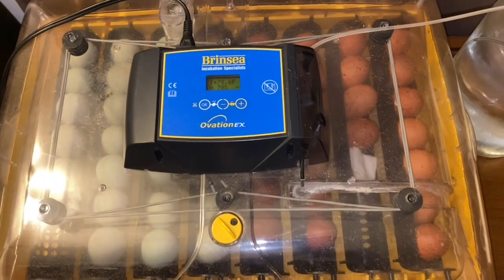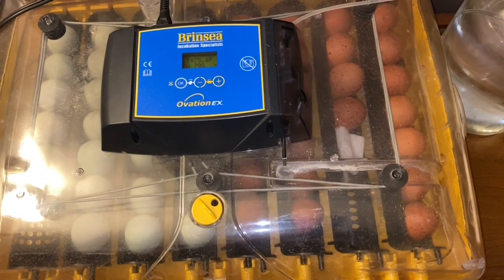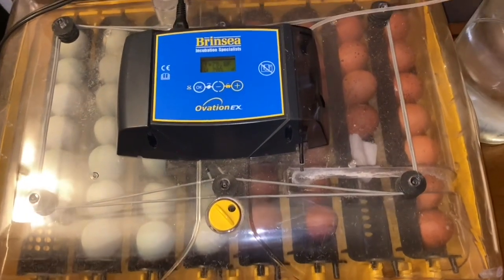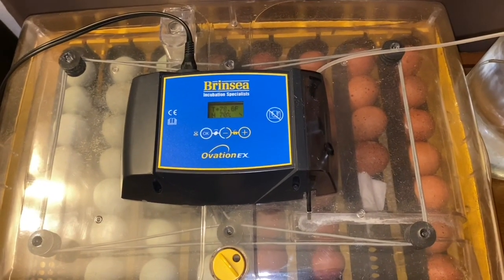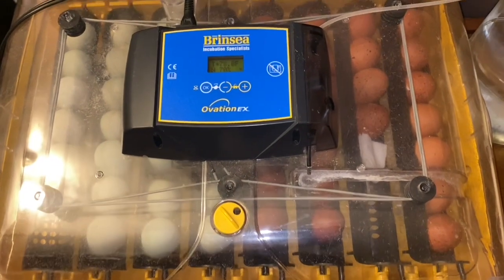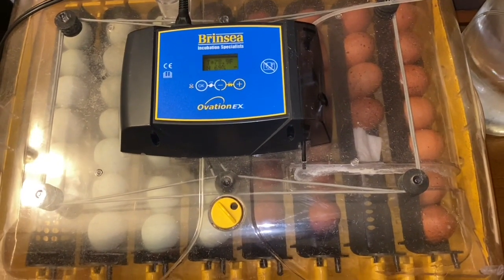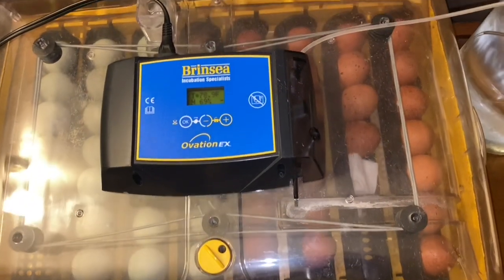We have some customers waiting for these chicks, so we are very eager to get these guys going and put a few bucks in the Farmstead jar so we can keep our business going here. You can also donate to Deer Park Farmstead — we've got a PayPal set up.